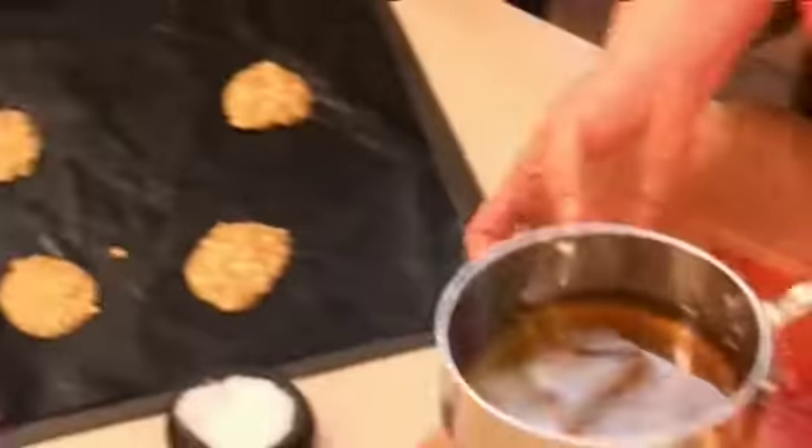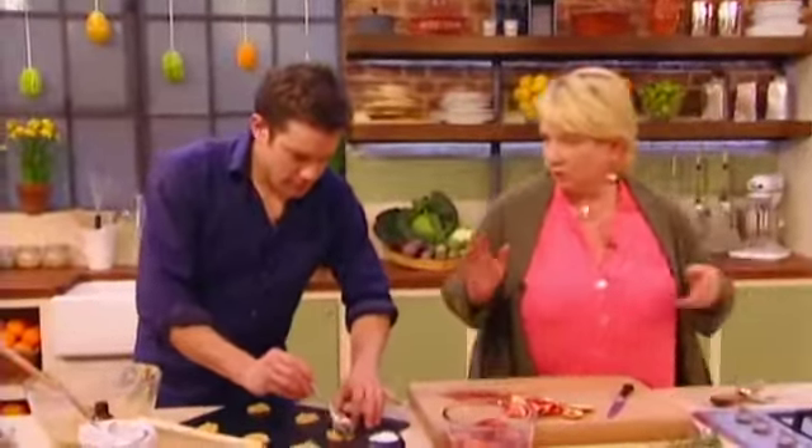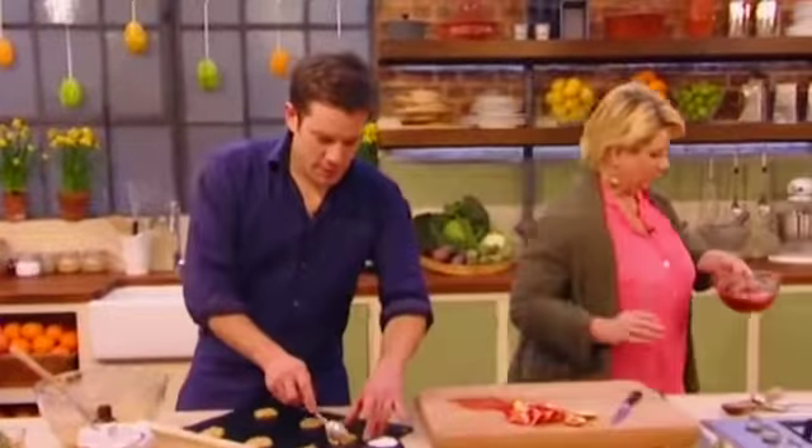Here's my syrup. This is actually one that we've already done. It's cooled down slightly, it's been strained. And I'm just going to pour it over the oranges. What I would normally do is leave that for at least an hour and just let it chill lightly.